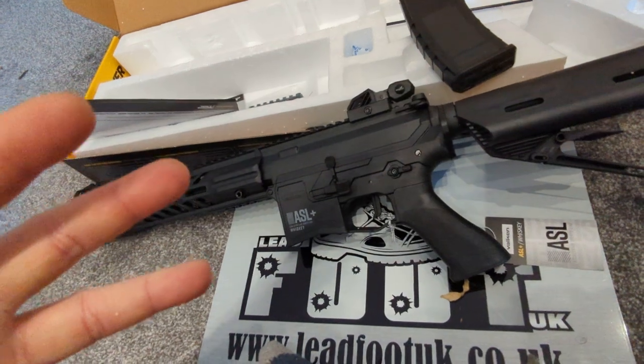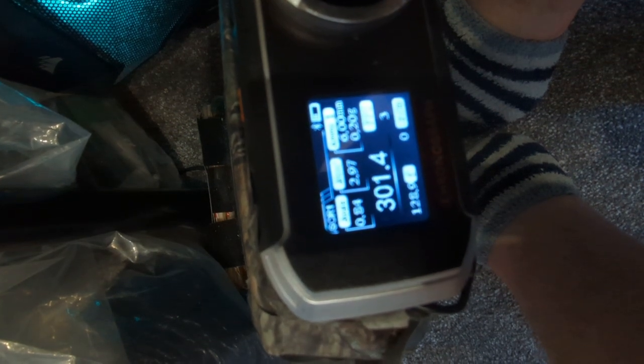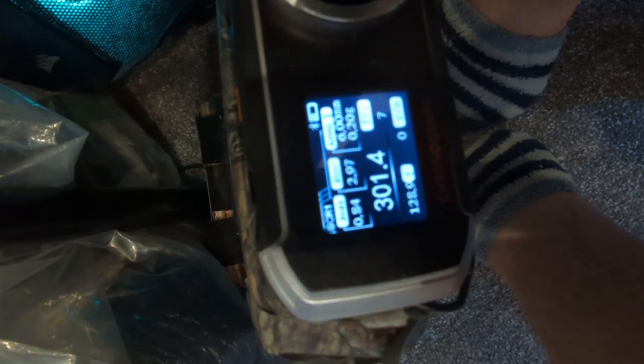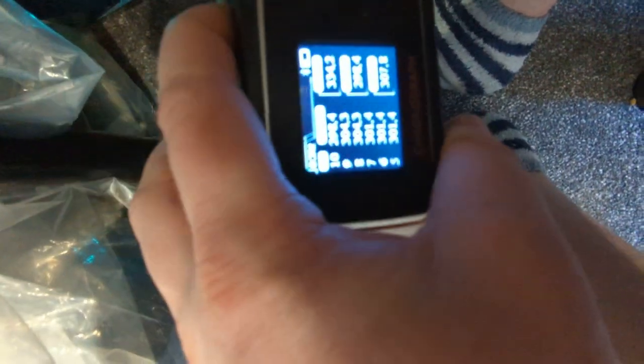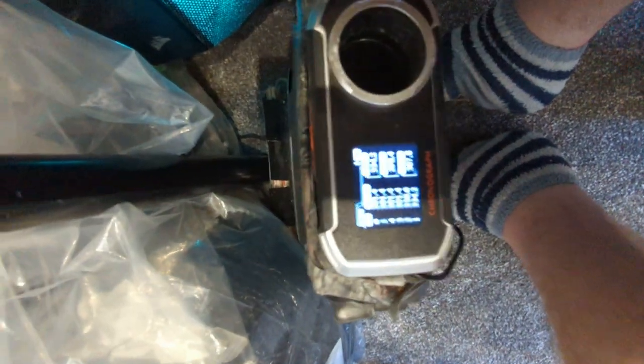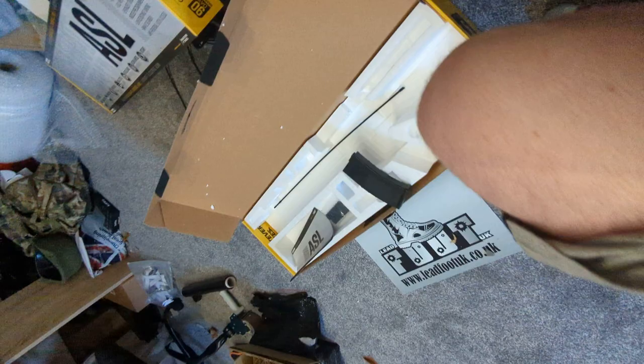So what I'm going to do now is pause the video, put a couple of shots through the chrono, and then come back with the results. Okay, so as you can see there, we got 334, 303, 301 all the way through to the final shots of 304, 304, and then 208. If you discount the first two, the bucking needed to settle or the hop needed to shift into place — after that it's a very consistent 301, on 0.20g BBs. So there's plenty of power in there for the rifle.